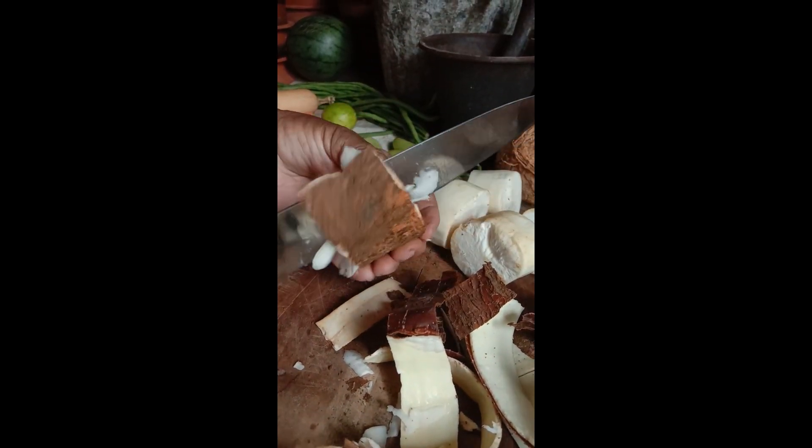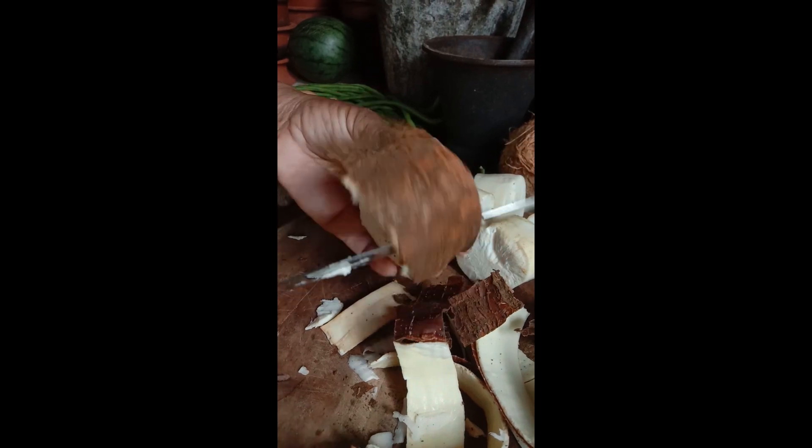This is a guilt and milk. I'm going to add some garlic, and a little bit of cilantro.